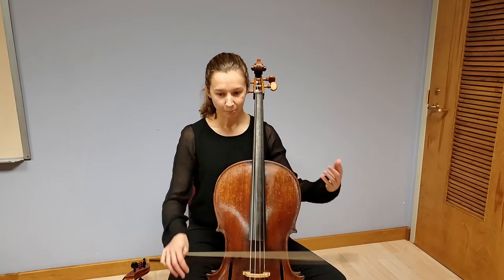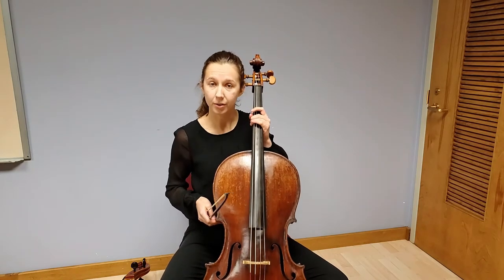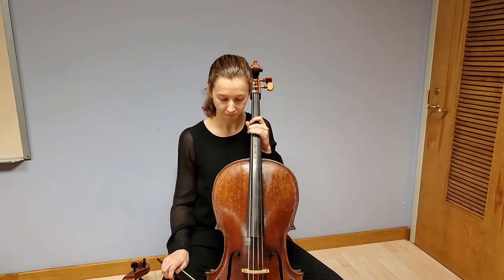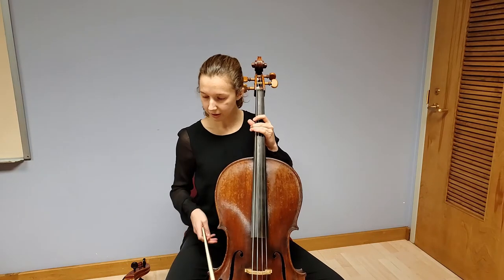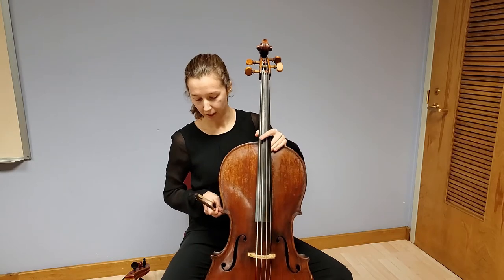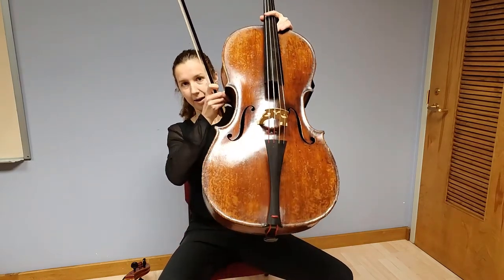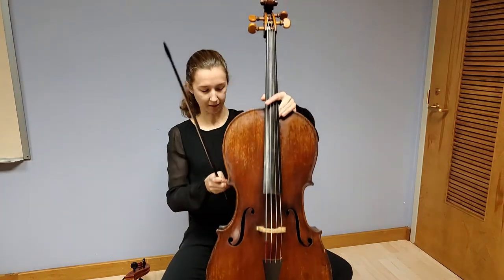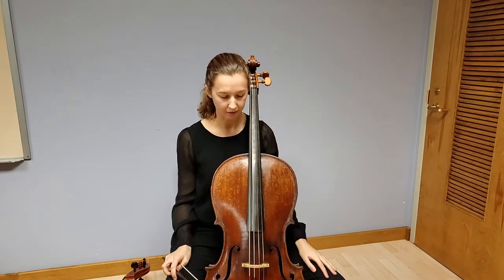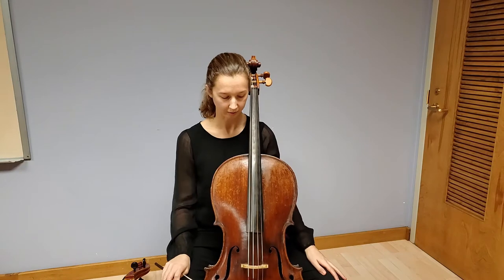Today it's pretty standard practice that we perform them either on this modern cello or on this Baroque setup style. The perhaps biggest difference is that this Baroque cello does not have an end pin. So how I hold it is I just rest it between my legs, and it sits there pretty comfortably, basically nestled in my calves. I don't have to squeeze; it just kind of rests there.